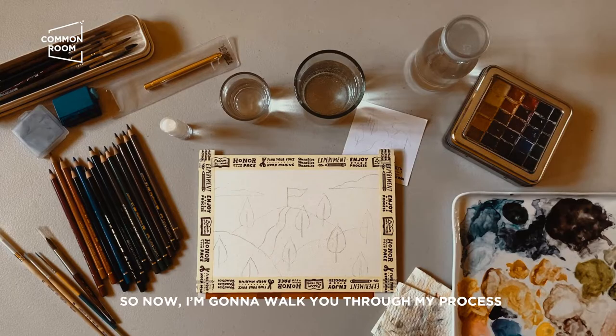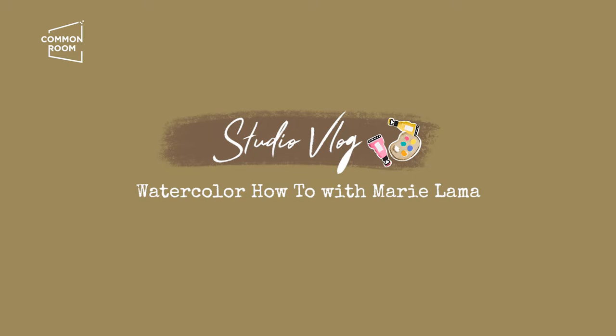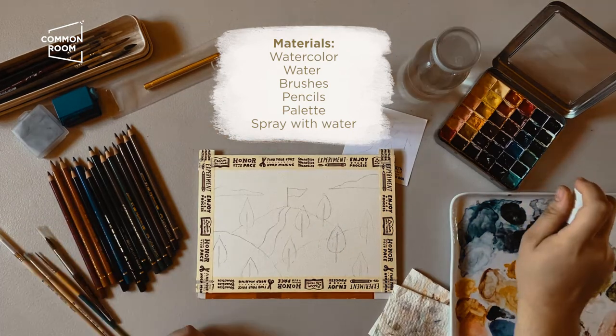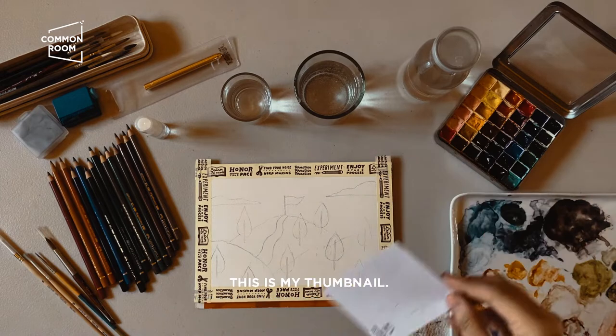Hello guys, so now I'm gonna walk you through my process in making a watercolor illustration. Basically these are my materials. I already sprayed some water to keep it moist and activate it — I already sketched an illustration here.